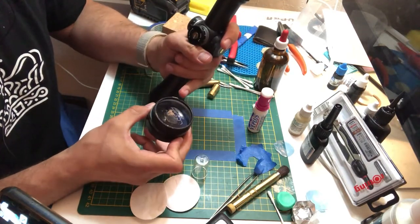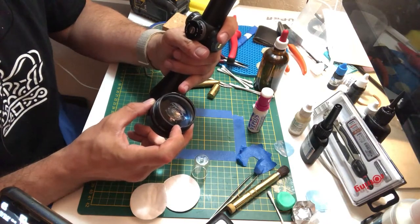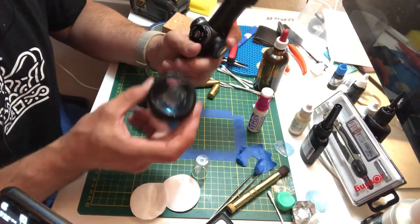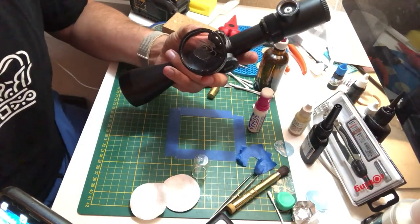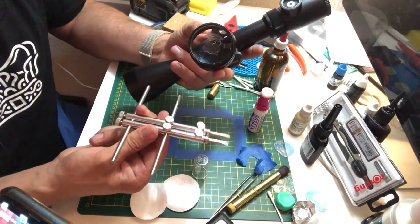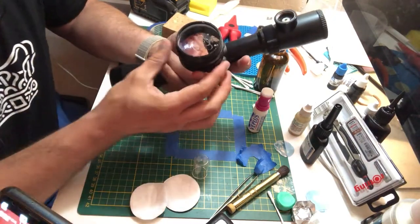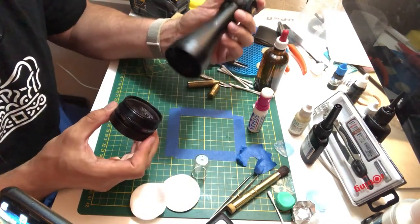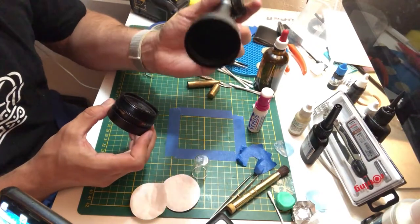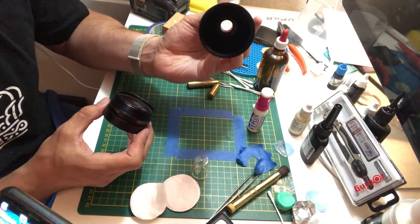If you want to take the lens out, you have to undo a ring in here using one of the optical keys — something that looks like this. Now this is a cheap and maybe not the best one, but it worked for me. And that's what you see inside the scope — not much, just the tube.